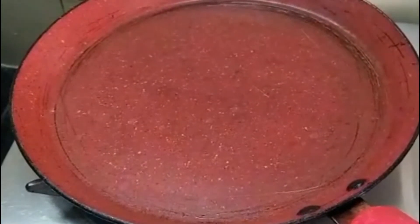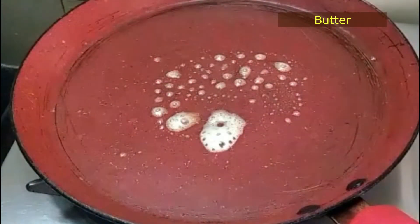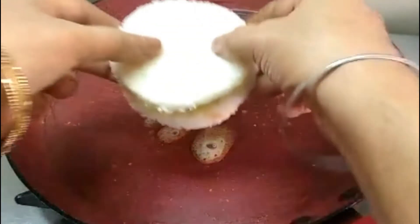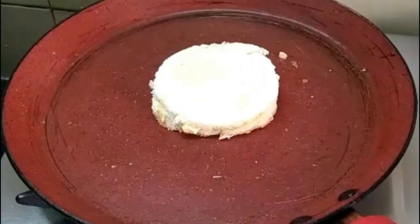We will heat the pan and add butter first. If you want, you can add desi ghee or regular oil. The sandwich comes out very crisp with any oil.